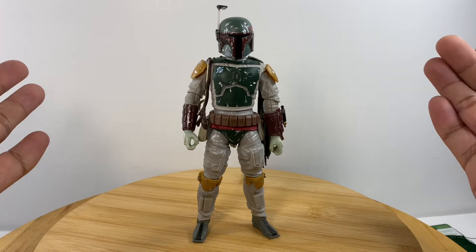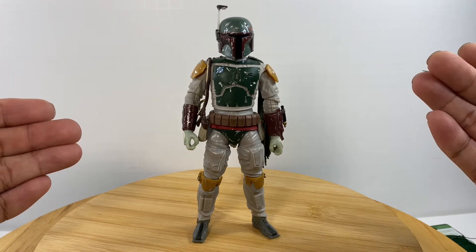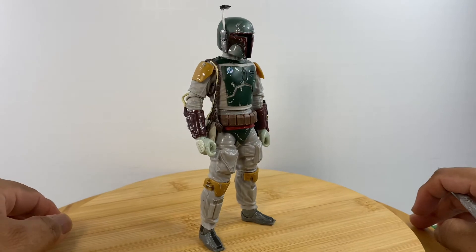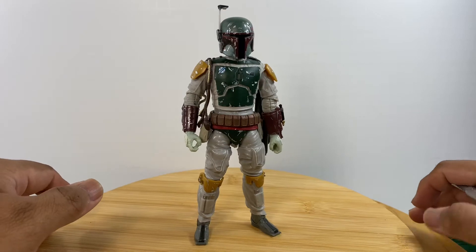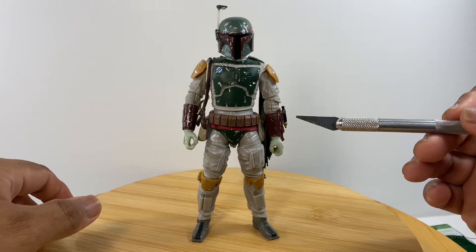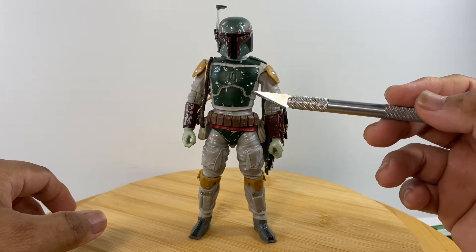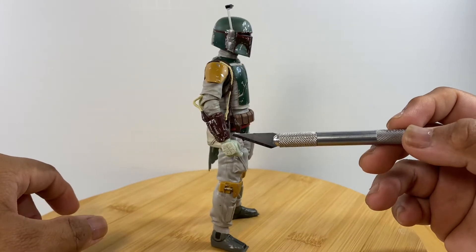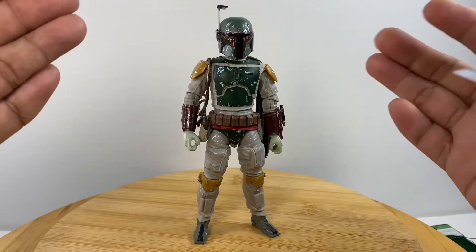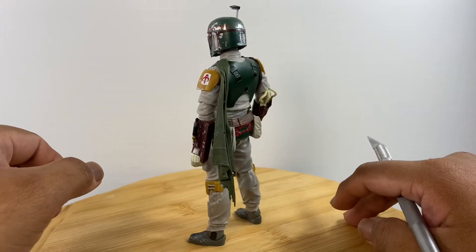I have been playing with this figure for one hour. The first thing I did was inspect the details of the figure without subjecting the joint areas to heat first. Good job Hasbro on putting a lot of fine details on the figure, especially the battle damage effects, because the battle armor of Boba Fett really looks like it has seen better days. We have a lot of bullet or blaster holes on the helmet and chest area.